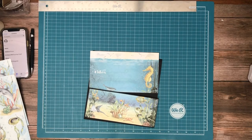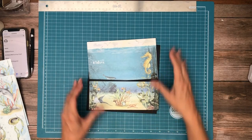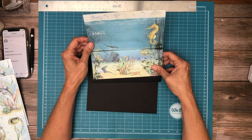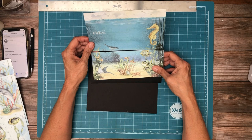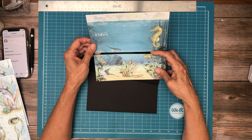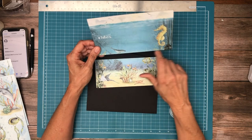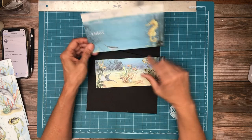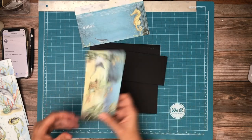Hey everyone, it's Daphne from Scrap and Create, and we are working on page 8. So this is what the cover is based on, but this is from the 8x8 collection. And so I've cut it in a part, and I tried to keep as much of all the elements intact. So I'm just under the whale, and I'll tell you what I did.